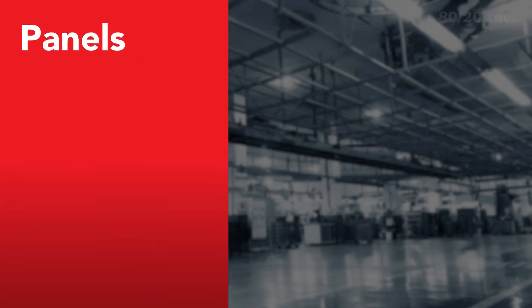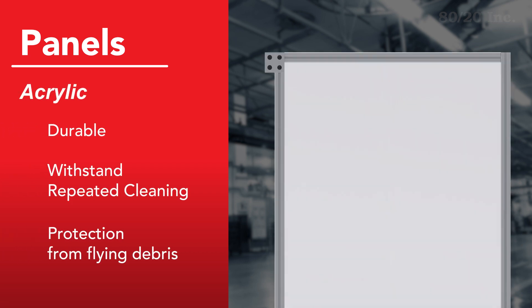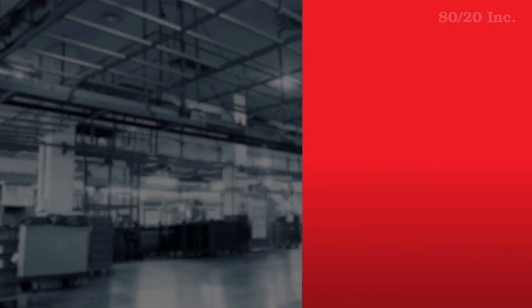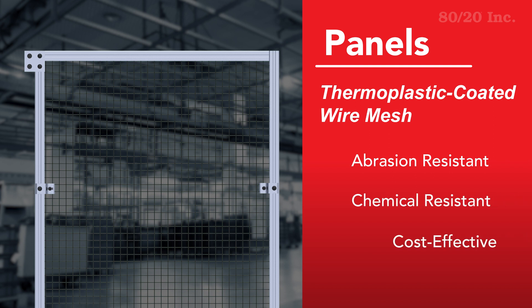Acrylic panels are able to withstand repeated cleaning and absorb impact of flying debris. Typical guards use polycarbonate, but acrylic reduces the chance of scratches while cleaning. Wire mesh panels are abrasion and chemical resistant, while also being cost effective.